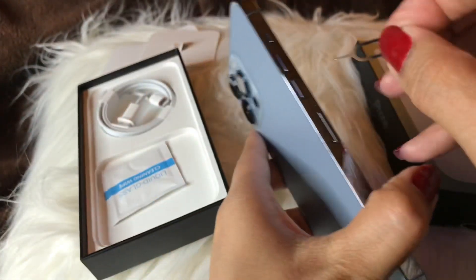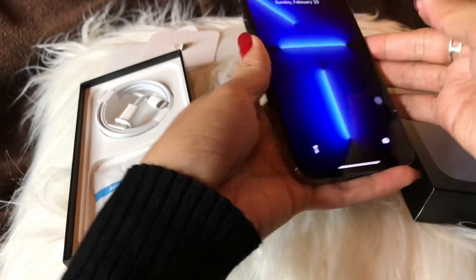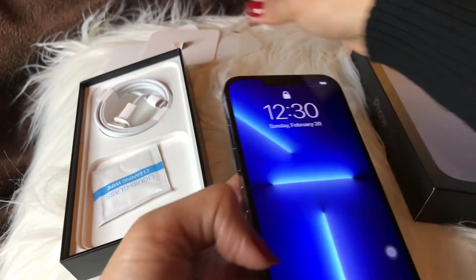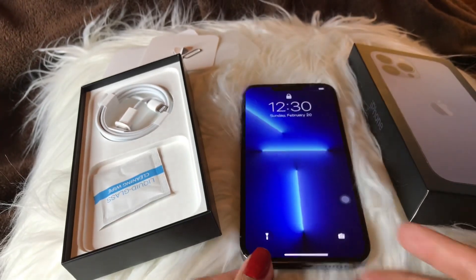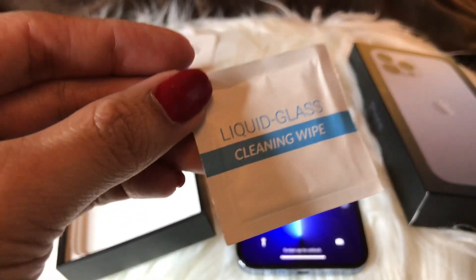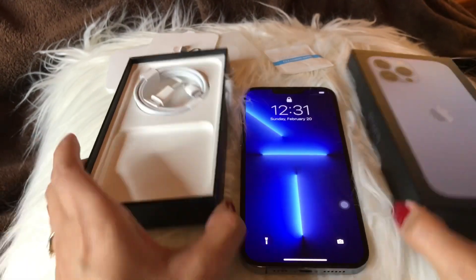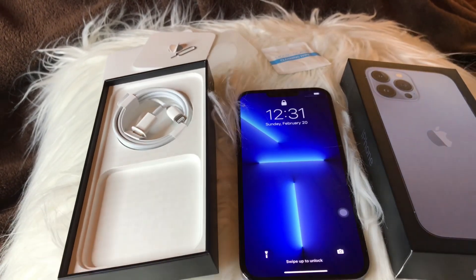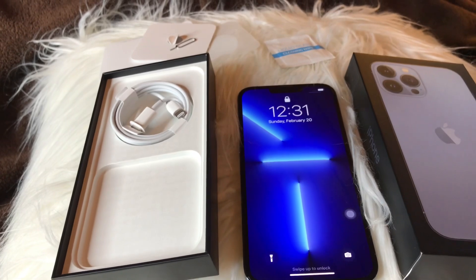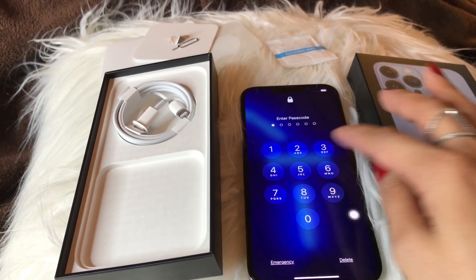Yeah, you have to put your SIM card here — there — so you can use that. Oh my god, look at that, I'm obsessed! So let's put it there. And this is the white liquid glass cleaning wipe. Look at that! So now let's test the camera and let's see how it goes.